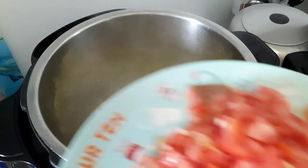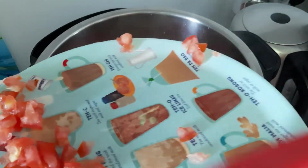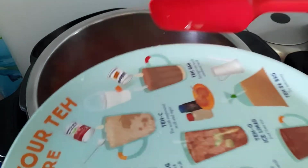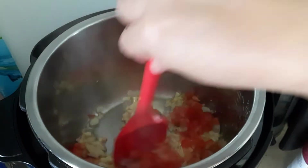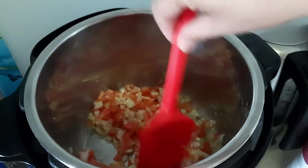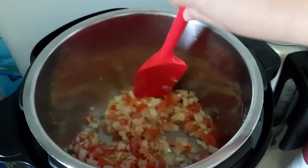Next are the tomatoes. Cook until it's golden brown and caramelized.